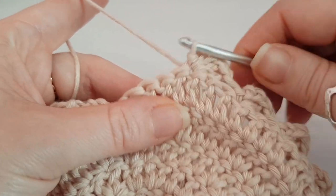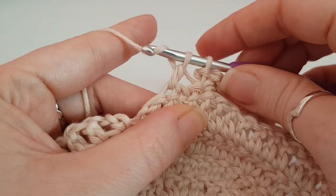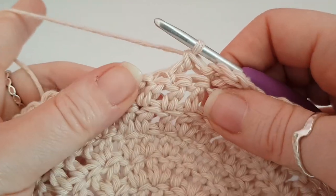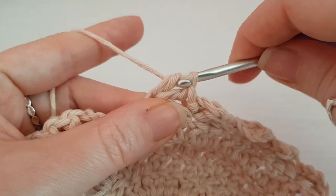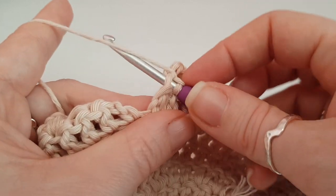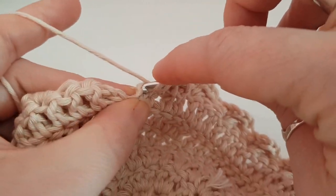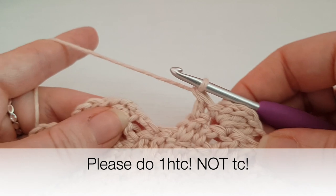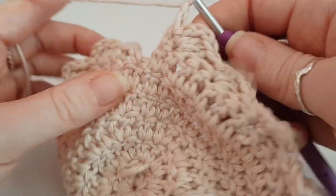I've just got one more set of two trebles to do and my final chain three, then I'm slip stitching. In this last stitch at the end of the row, just do a normal treble. Then chain one and turn your work.